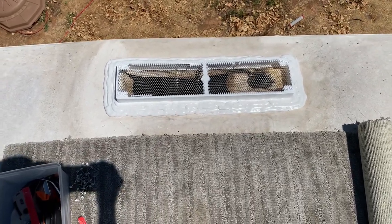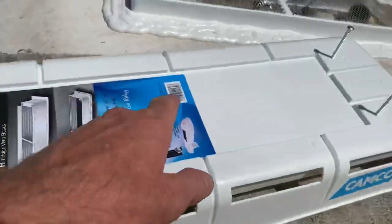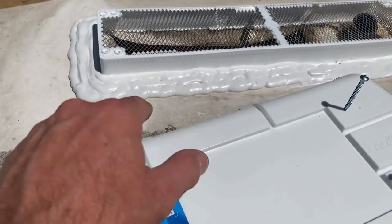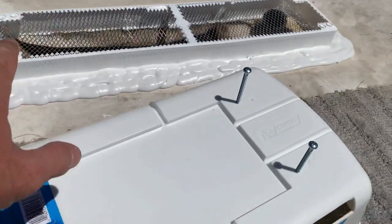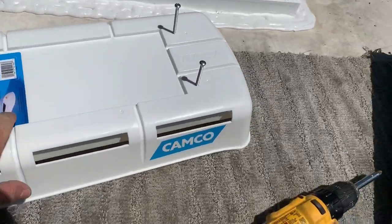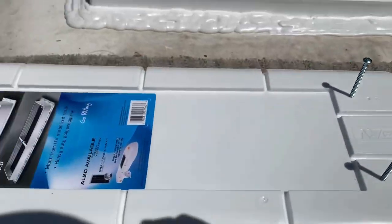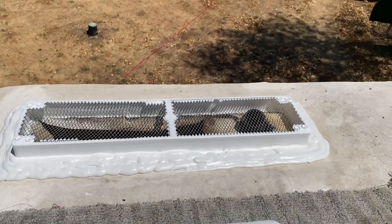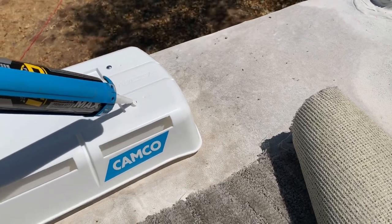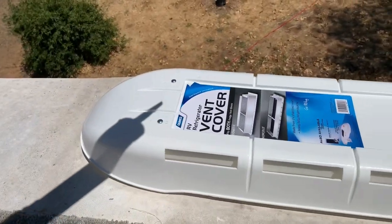This lid has both the Norcold and Dometic mounting locations — there's an N for Norcold and a D for Dometic. The base mount actually has both as well. Since it's a Dometic fridge, I'm going to mount it in the Dometic holes. Run the screws in just a little bit, just to where they're not even poking through inside the hole, set it on top, and run them in. Don't forget to go over the screws with some sealant — make sure you get all four sealed — and that's it, you're done!